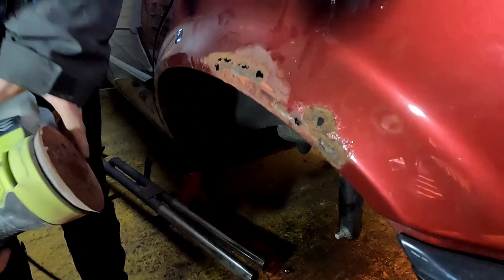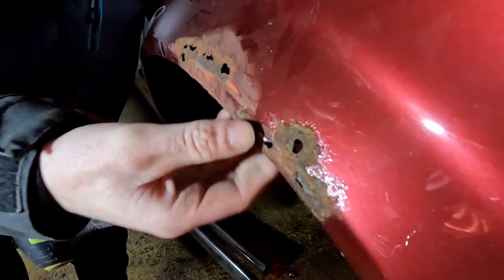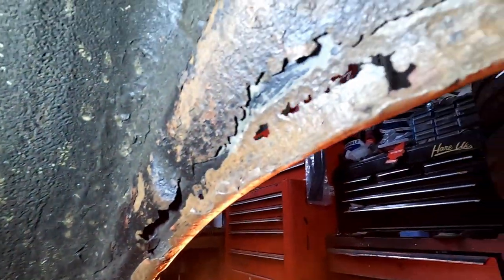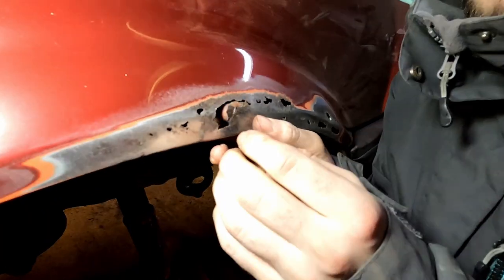That just wrecked it - damn. We've managed to get it to that point now. That seems to be all the extent of the holes - it's much more solid than we thought underneath the bubbles of paint. The back is absolutely crusted but for the inner arch we're probably just going to pile fiberglass on as much as we can and make some sort of shape out of it. Joe's prepping some more discs and we're going to keep sanding.